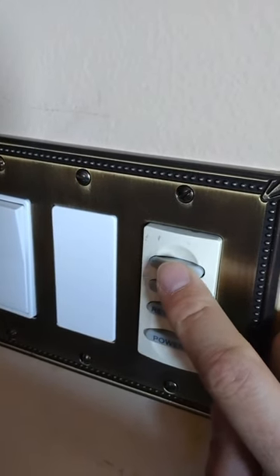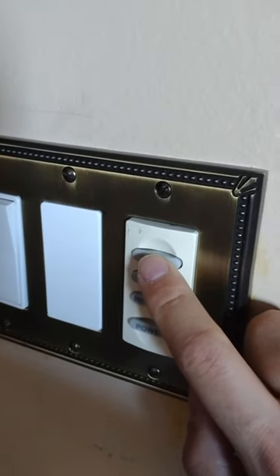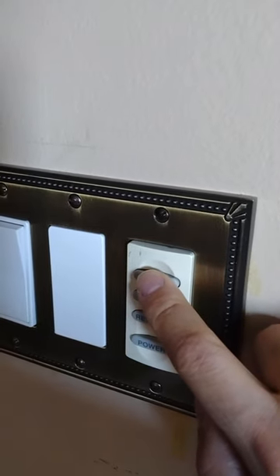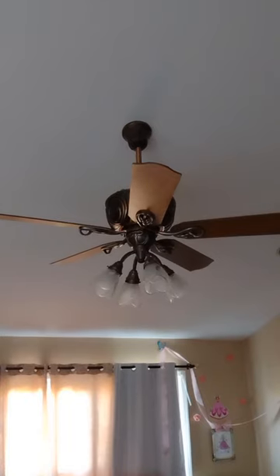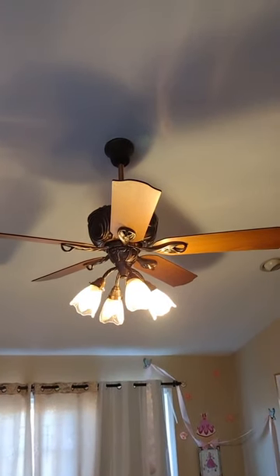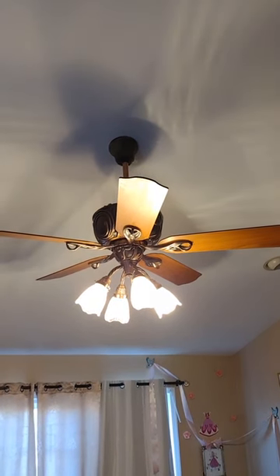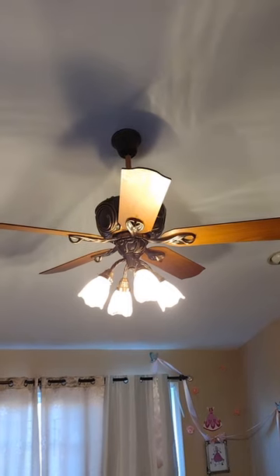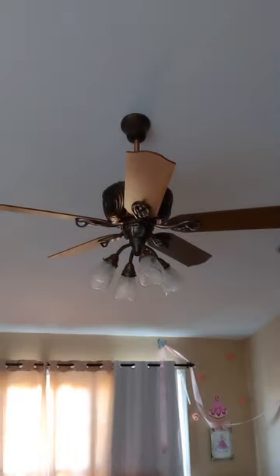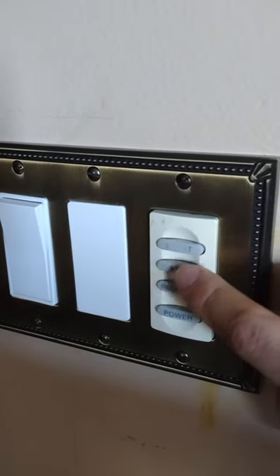I'll demonstrate now. I'm going to press and hold the button and you'll see how the brightness changes. As I hold it down, you can tell the light is getting brighter. I believe that's the brightest it goes. If you want to turn it off, press the button once and it turns off.